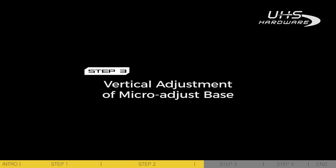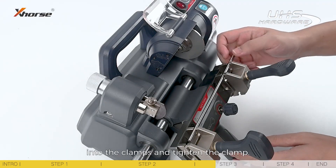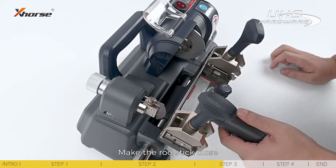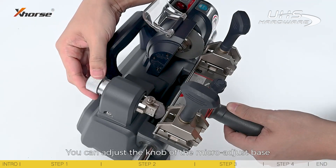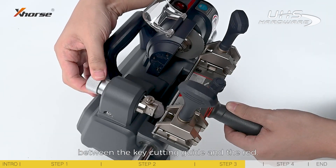Step 3: Vertical adjustment of the micro-adjust base. Stick the calibration rod into the clamps and tighten the clamp. Make the rod stick close to the key cutting guide and the plate simultaneously. You can adjust the knob of the macro-adjust base to make sure that there is no resilience between the key cutting guide and the rod.